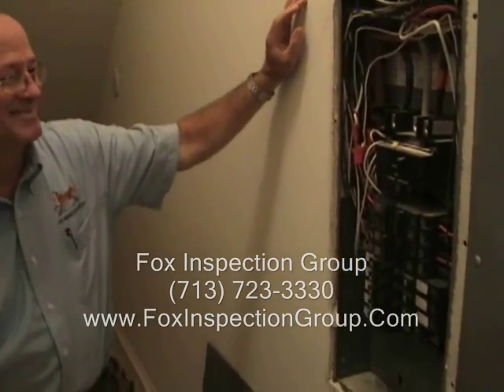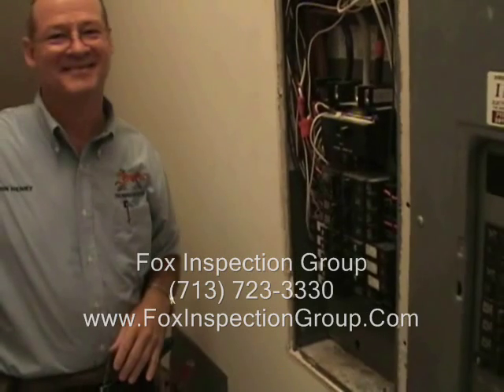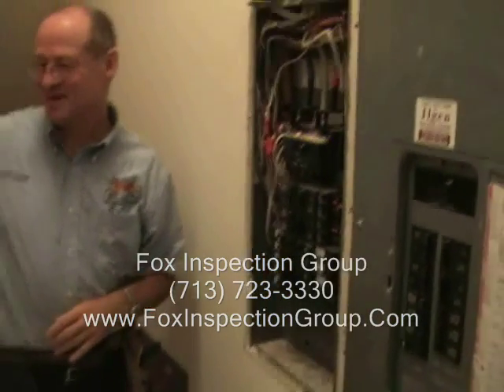Outstanding. Thank you, sir. You got me clarified, and I'll make sure I don't pass on any more bad information. Thank you, sir. You're welcome.